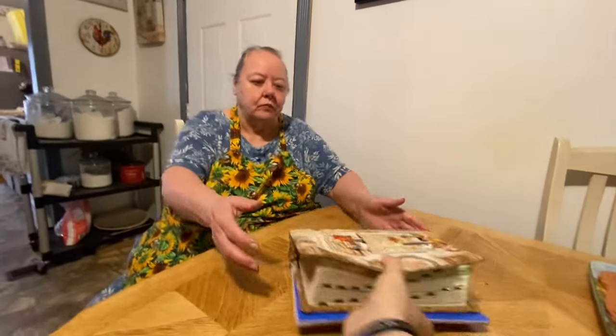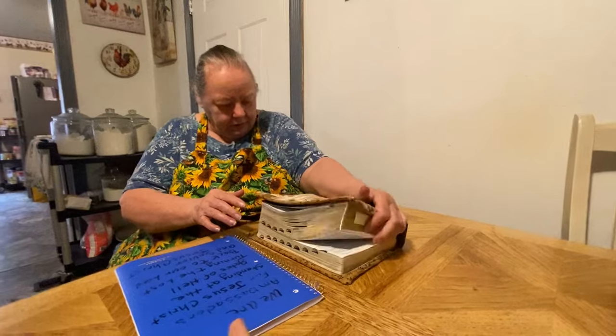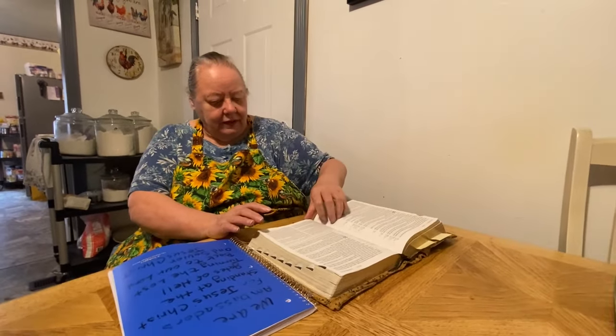I'm going to read y'all some scriptures now and pray for y'all. In the prayer book — if y'all have any prayer requests, let us know in the comments and she puts your name in this book. She prays over it every day and every night, thinking about y'all. Today I'm going to be in Malachi, the third chapter, and I'm going to talk about the faithful few.